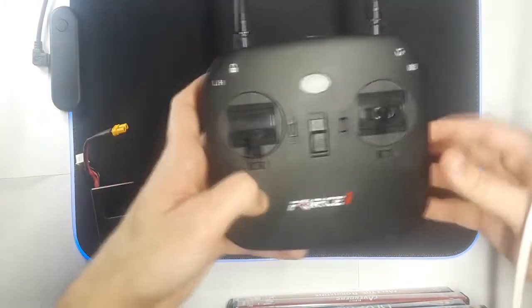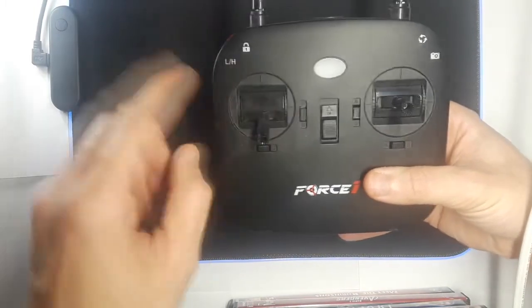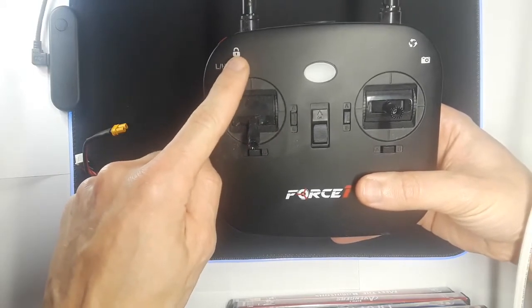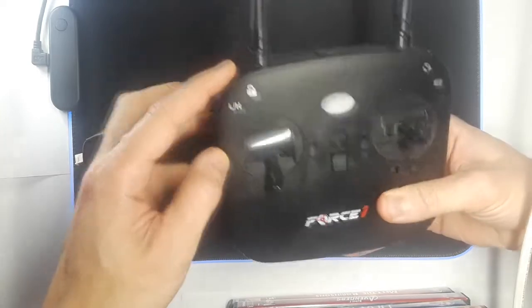This is your remote. Go ahead and make sure the throttle on the left is all the way down. If you notice here, this is a lock symbol, but this is also a pairing symbol. Hold the red button down.